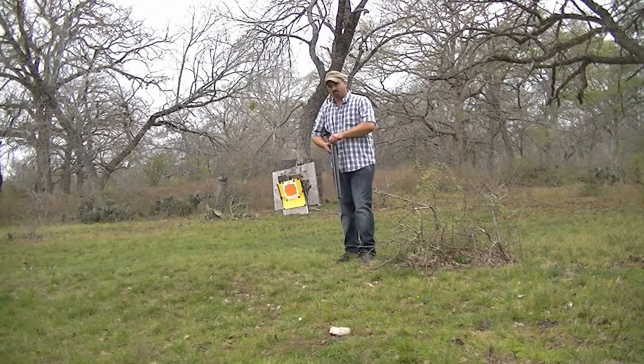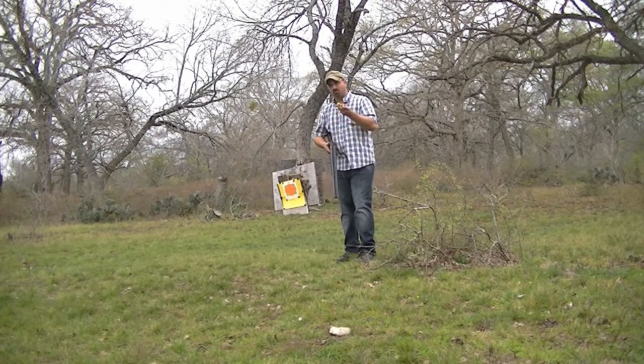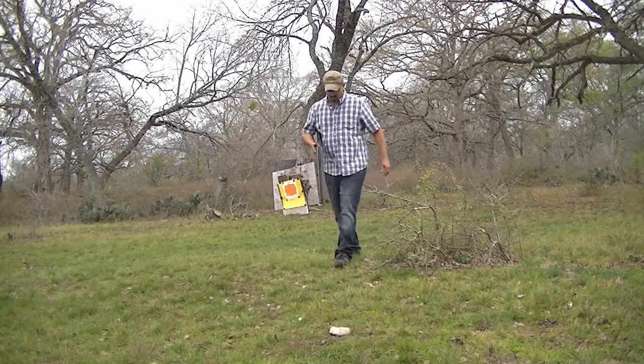Again, this is going to be at about 30 yards, using a 20 gauge. These are slugs. So here we go.